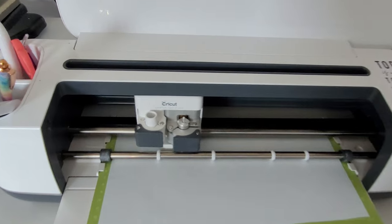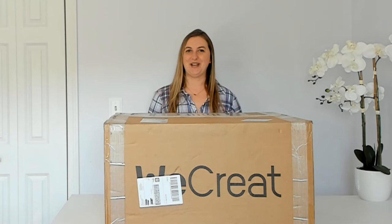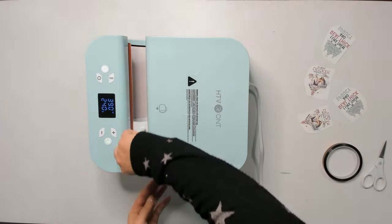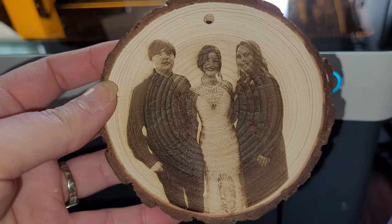Does anyone else feel like Cricut machines are like a gateway drug for all things DIY? First you want to put cute sayings on a wine glass. Next you're buying heat press machines to make shirts. Then let's convert an Epson to a sublimation printer and get into the whole world of sublimation. And what comes after that? Laser engraving. And that's exactly what we'll be talking about today.